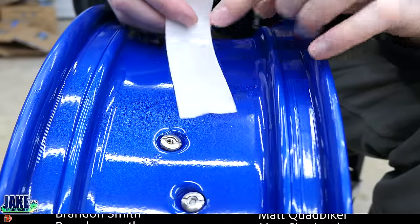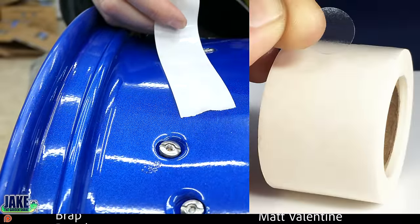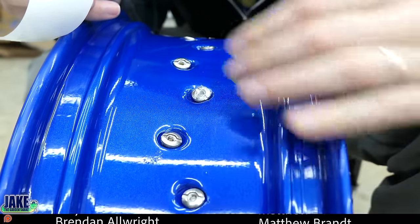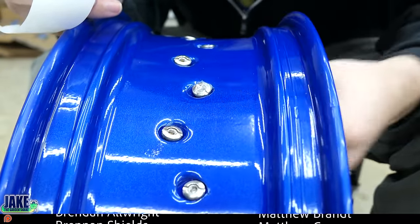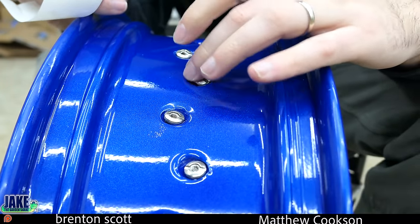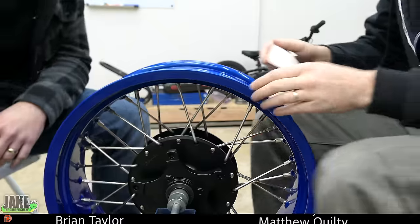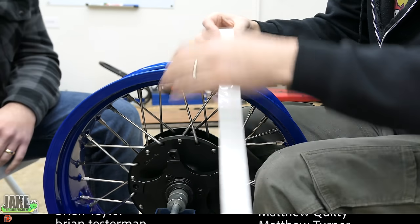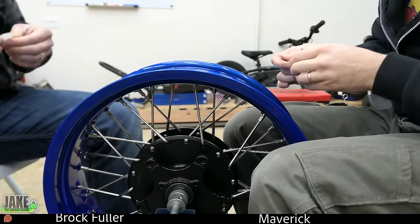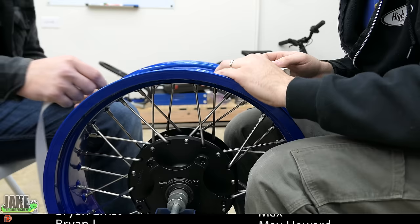First we've got some little stickers — I think these are for envelopes or something. We're gonna put these over each one of these nipple heads, going around the whole thing. This does two things: if we ever need to twist the nipple afterward to true the wheel, this keeps the tape from abrading. It also smooths everything out. I've got my brother here today — this part isn't really a two-person job, but when you start doing the taping it really does become something you're gonna want help for.